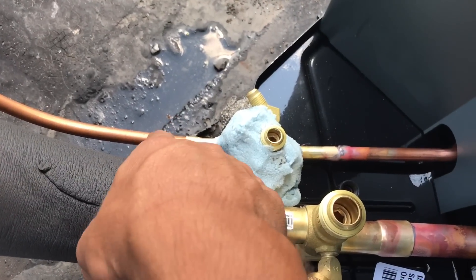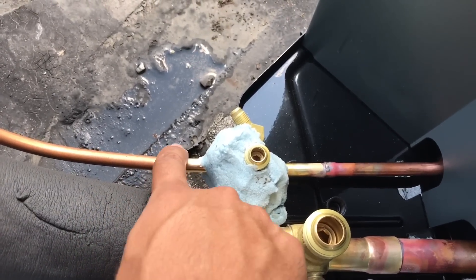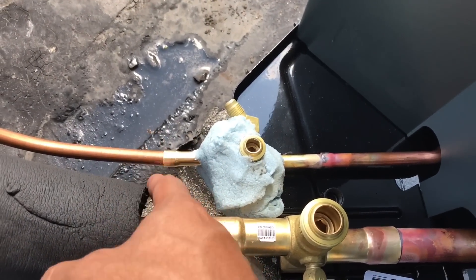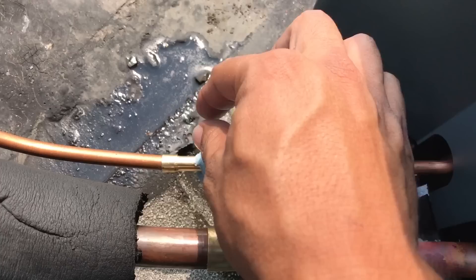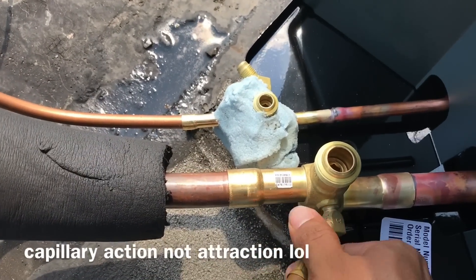Basically I'm going to add some heat to my pipe right here coming in, and then after that I'm going to heat up the fitting, and then I'm going to start applying the brazing rod. Then I'll finish with heating the back of it a little bit for some capillary attraction while flowing a little bit of nitrogen.